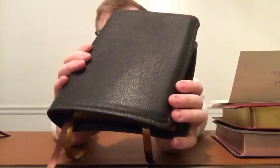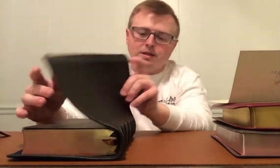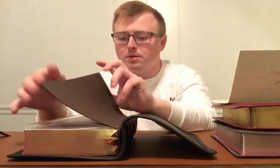The cover has a nice pebble texture — it's very soft and very grippy, not quite sticky, but it's very nice to hold. I really do like that. But what this review is about is the inside, the text block of this Bible. Like I said, it's become a very popular text block.